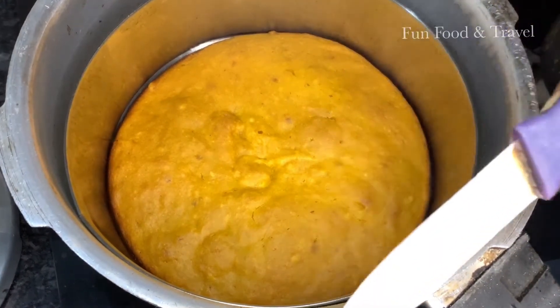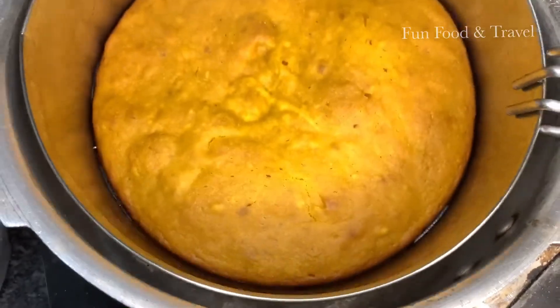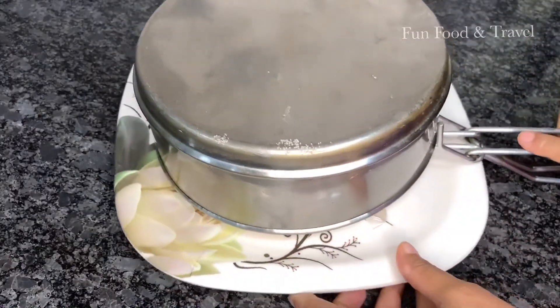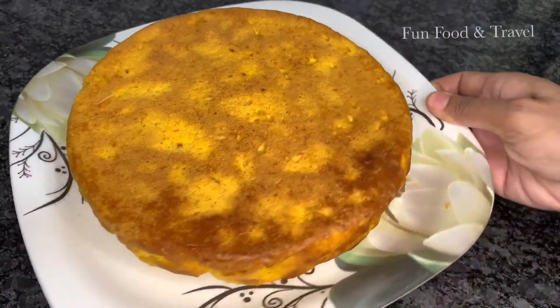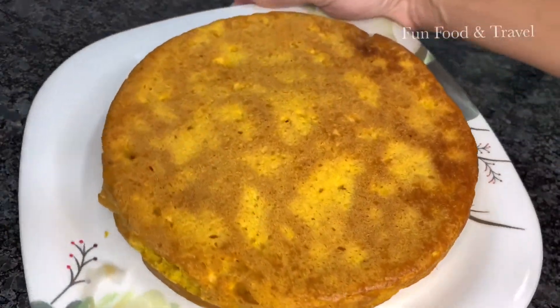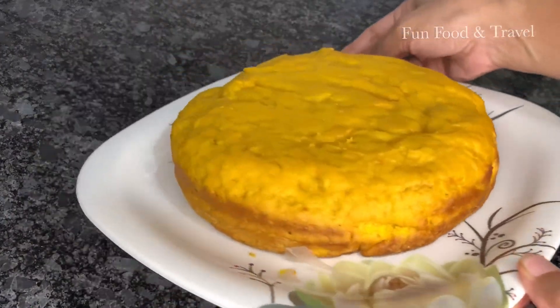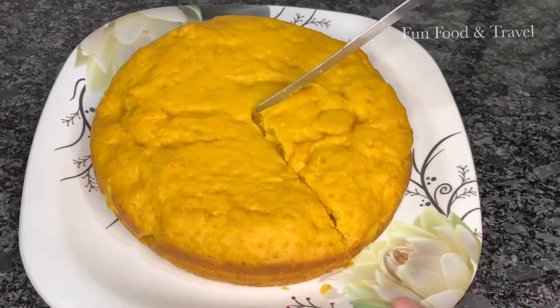After 30 minutes let's check if the cake is baked. The cake is baked perfectly, so let's take it onto a plate once it is cooled down. It looks perfect and the spongy mango cake is ready. Kids will definitely enjoy this cake made with their favourite seasonal fruit.